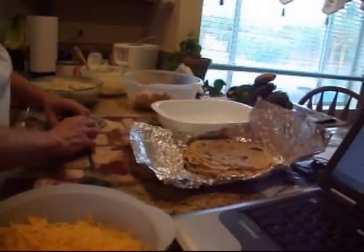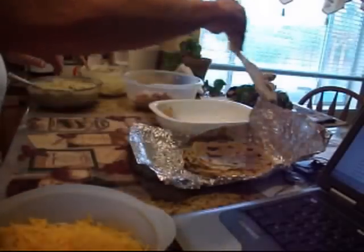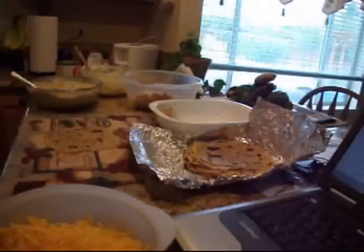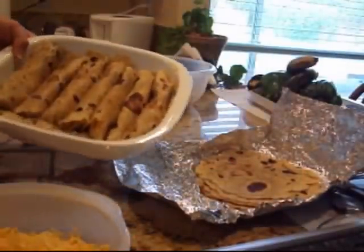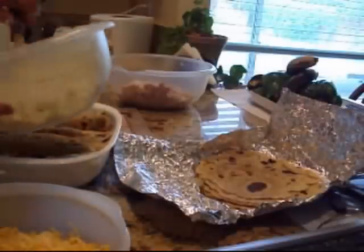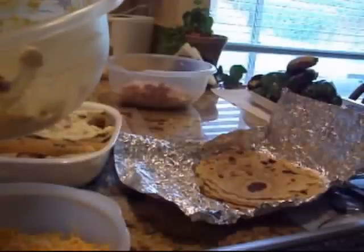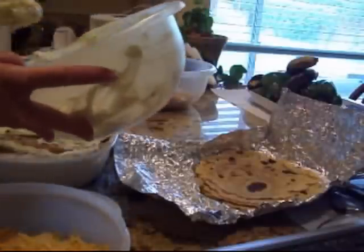Roll them up and place them seam-side down in my casserole dish, then move on to the next one. I'll show you what it looks like when they're all rolled up. All right, I'm back — one tray of enchiladas all done: one, two, three, four, five, six, seven, eight enchiladas in there. I've got my creamy mixture and I'm just going to put that over the top — the sour cream, green chili, and soup mixture. It's a really yummy but very mild enchilada.